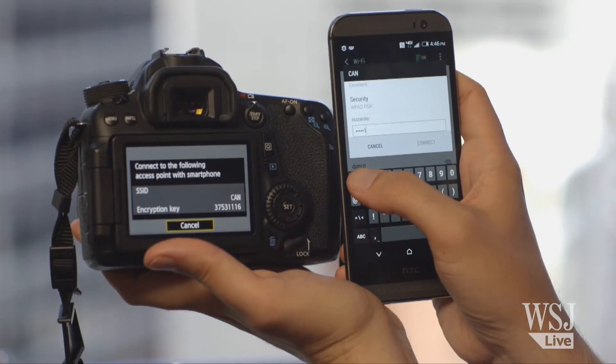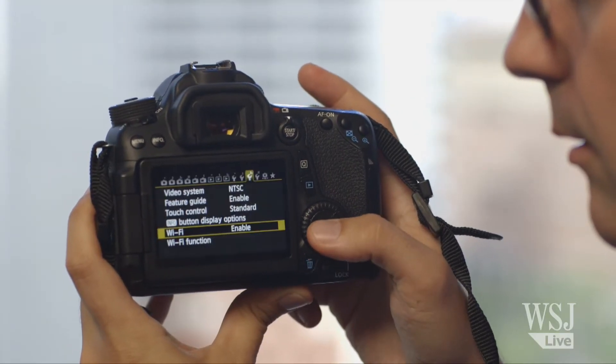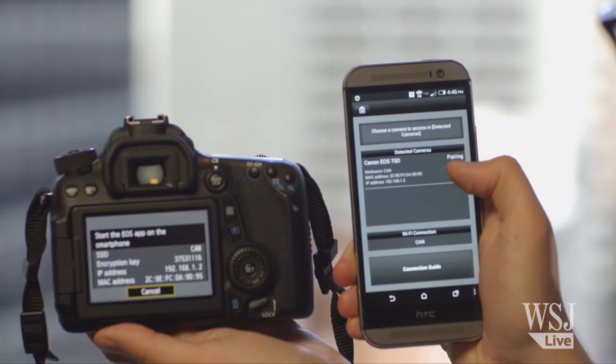Pairing your phone or tablet to any of these cameras is, for the most part, a pain. You first have to enable Wi-Fi on the camera, then each time you want to sync shots, you make your phone join that camera's wireless network.